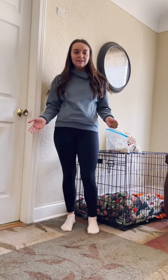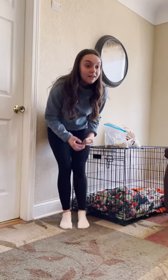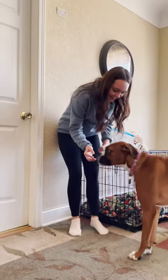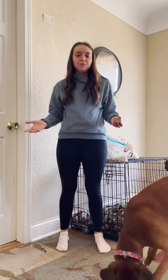The most important trick is to tell your dog to come — that's what I would like to demonstrate first. Harper, come! Good girl! It's important to reward your dog with treats, because then they want to keep doing it. So today, we're going to do multiple tricks.